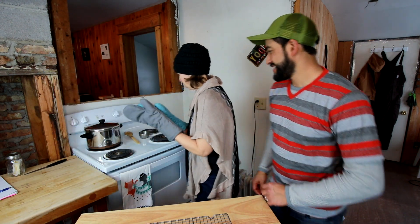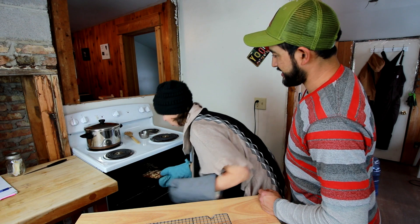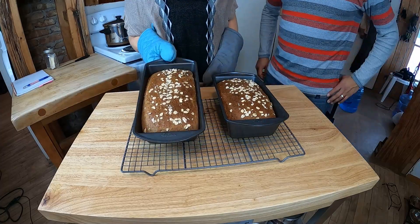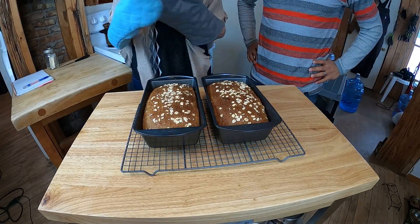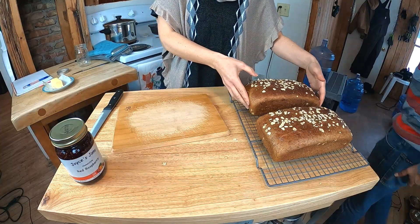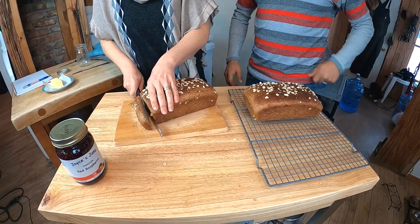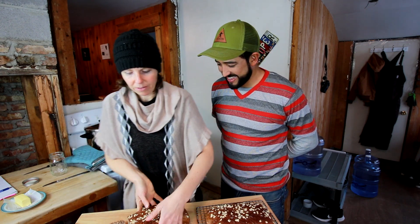We checked on the bread at 30 minutes and it didn't feel quite ready, so it is now 35 minutes and we're gonna pull it out of the oven. Look at these babies — wow, yum! That is like perfect bread right there. Now we have to let them cool in the pan for about 15 minutes. Let's cut into one of these — we'll cut into the slightly smaller one. Oh, that's amazing!